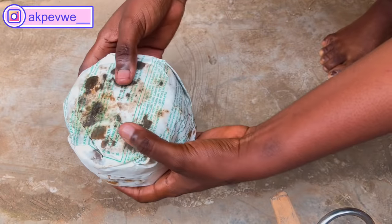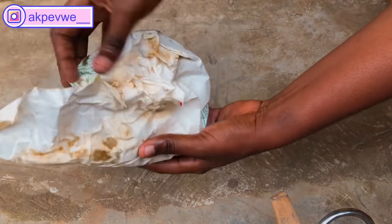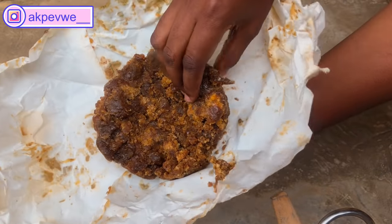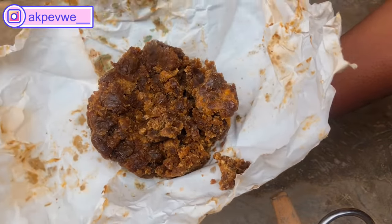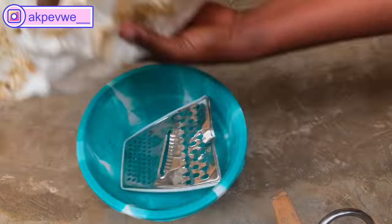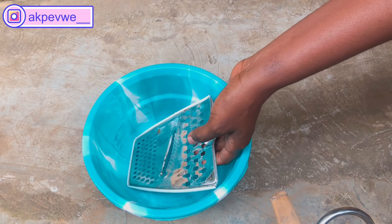Hi guys, welcome back to my channel. Today we're going to be doing a tutorial on how to make a brightening black soap, so I'm going to go right into it. You're not going to be pounding today — I'm going to show you another method of how you can melt your black soap.